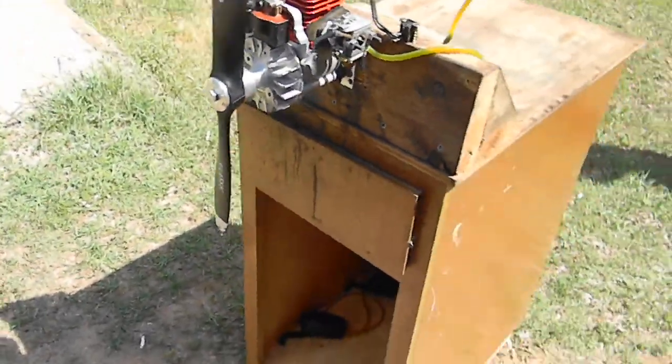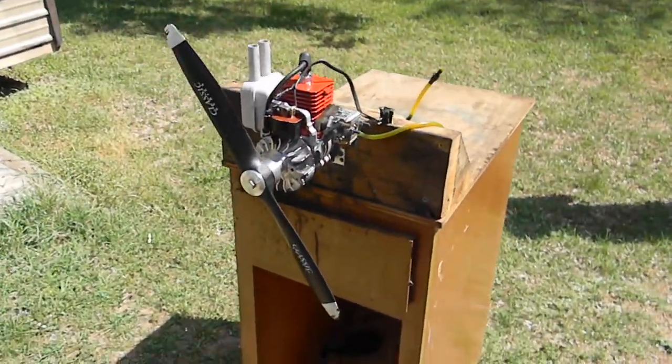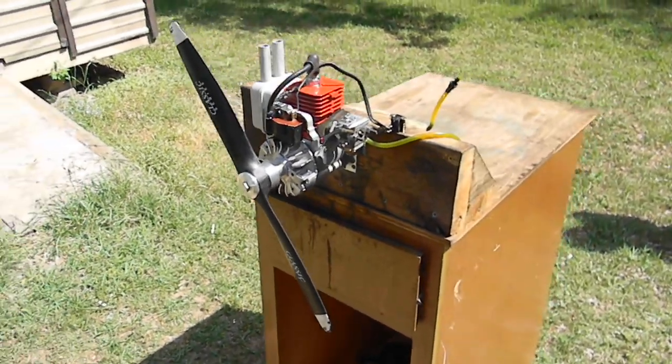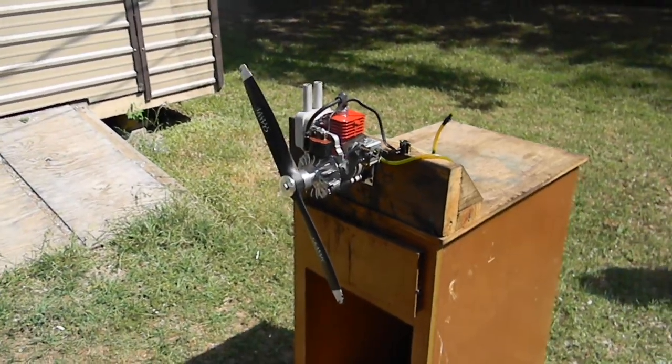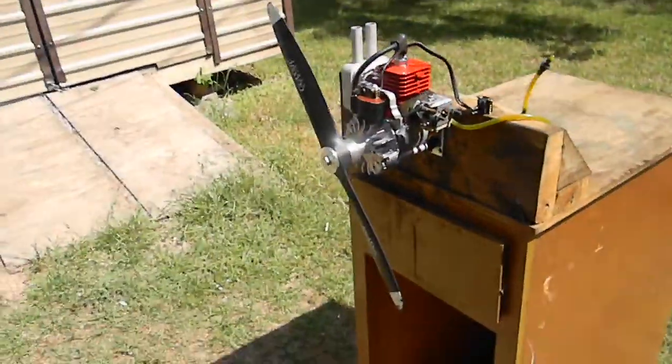There you are folks — it's a Homelight 25CC I converted. Low time on it, painted it, beautiful, ready to go, easy bolt-on. Weed whacker RC engine conversion by Gary Troutman. I want to thank everyone for watching. God bless. Jimmy says hi — take care and have fun.